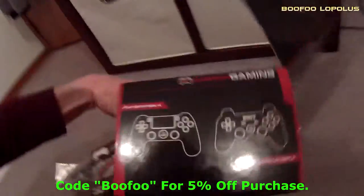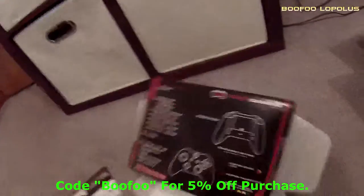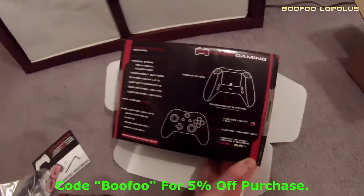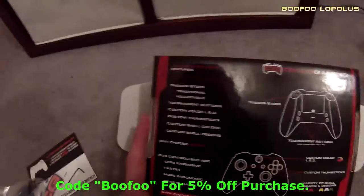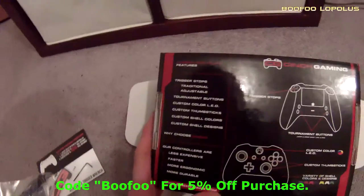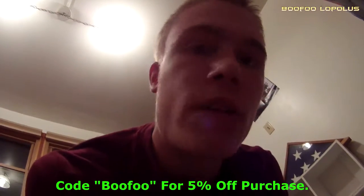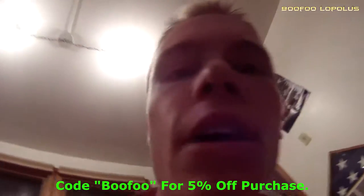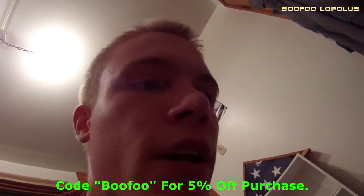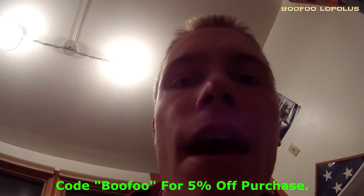It's compatible with PlayStation 4, PlayStation 3, Xbox One, and Xbox 360. So why choose a Cinch? It has trigger stops, tournament buttons, custom color LEDs, thumbsticks, shell colors, and shell designs. They're less expensive, faster, ergonomic, and durable. You don't have the paddles that a Scuf has, so you don't have to worry about those breaking. It's just a little button, which actually fits a lot nicer in your hand because your finger is already right on it.